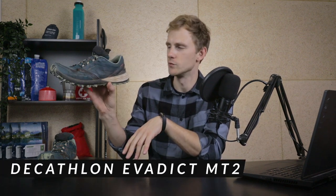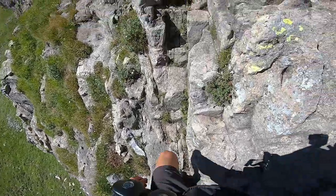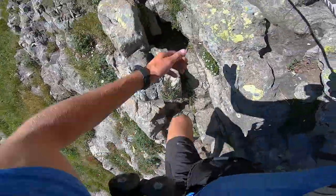Hey, what's up everyone, my name is Oscar. In this video I wanted to talk about these trail runners, the Decathlon Evadict MT2. I basically just finished hiking eight to nine hundred kilometers with these trail runners, and I'll tell you how well they held up.